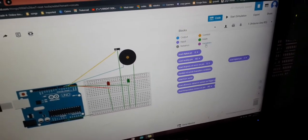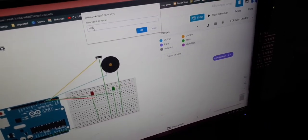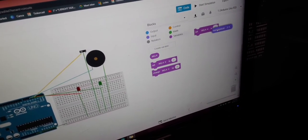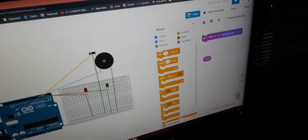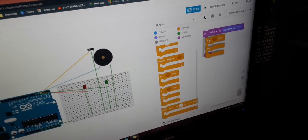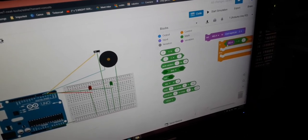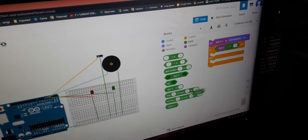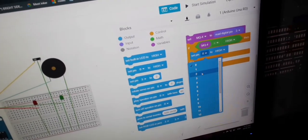In the code, use a digital read on pin 3 — that is the MQ4 variable. Set the MQ4 variable to pin 3. Then we need an if-then-else block: if MQ4 is high, set pin 2 to high.